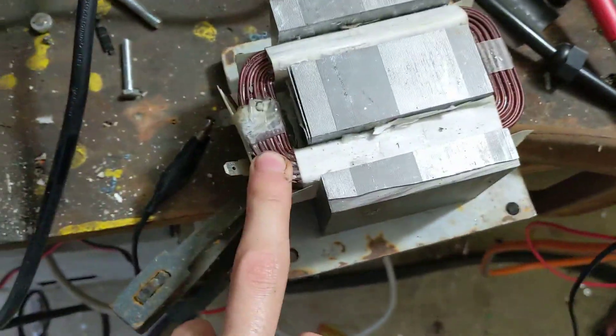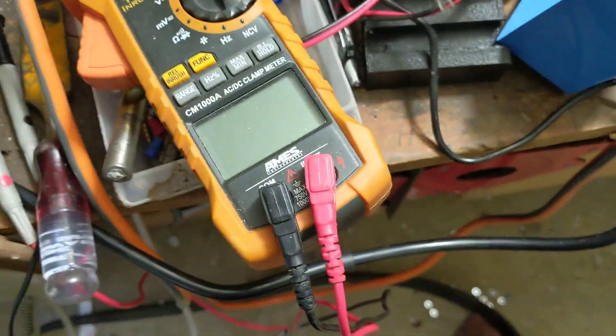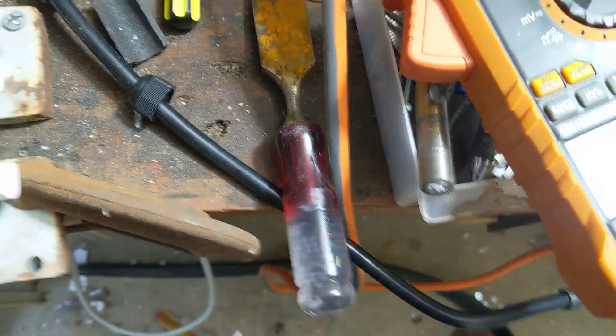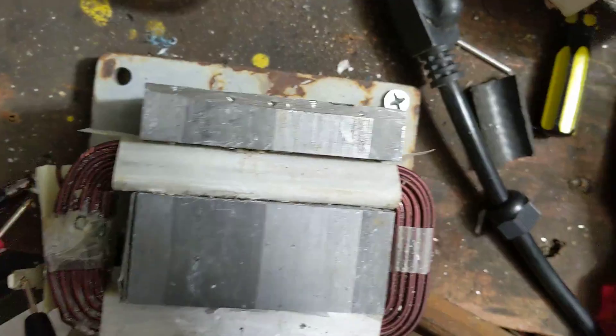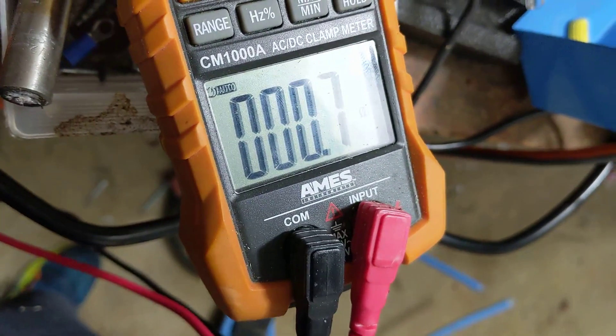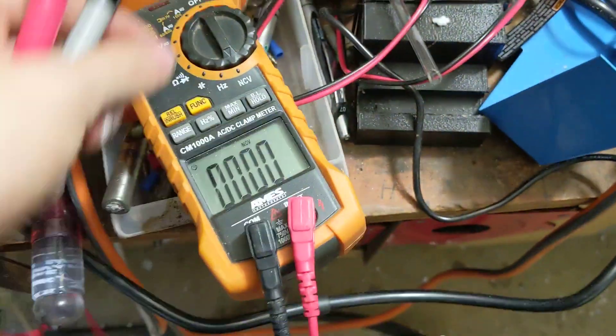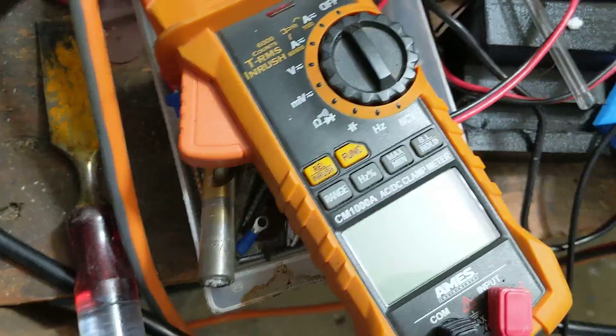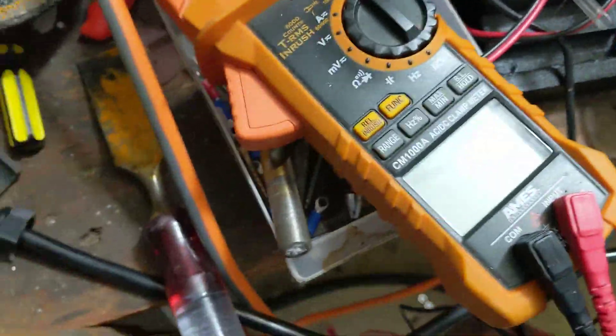It'll melt down. The reason why it'll melt down is because the resistance of these windings is very low. If I get my voltmeter and put it on resistance, put a probe here and a probe here — I'm reading 0.9 ohms, 0.8. This thing doesn't even have the best tolerance. It could be lower — it only has one decimal point. So it could be half an ohm. 0.8 ohms is what it says, so it's 0.8 or less.